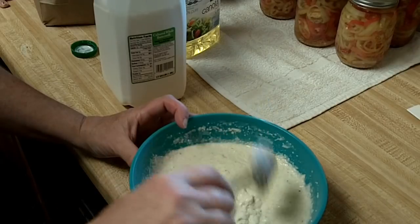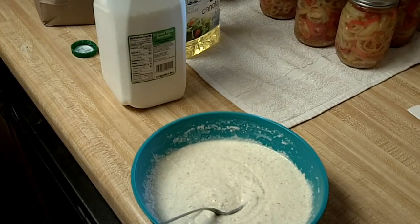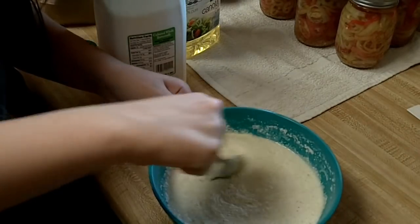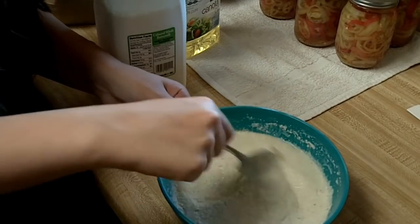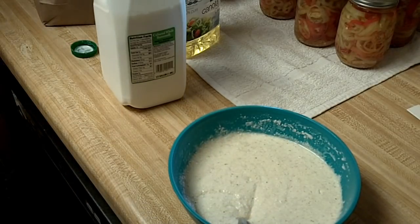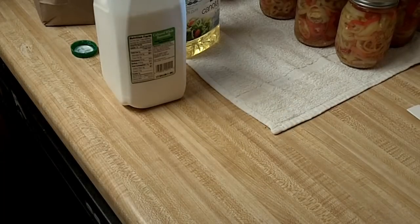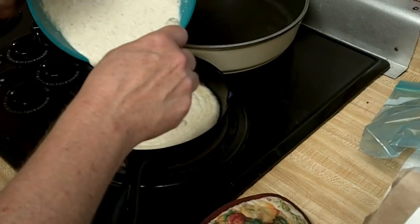See? It's sort of pourable but not real thin. Hot skillet coming through — watch this, guys. This goes in. Hear that sizzle? That is exactly what you want to hear.